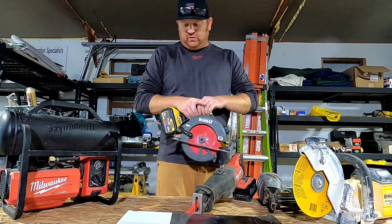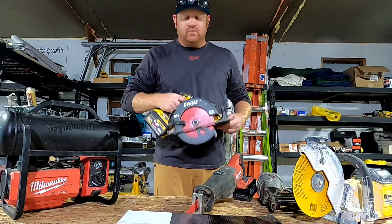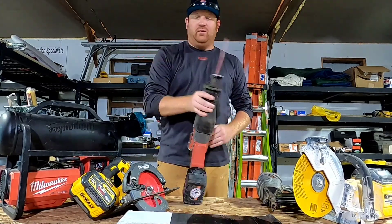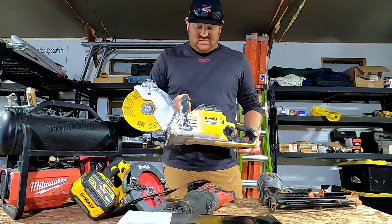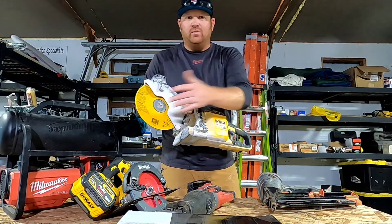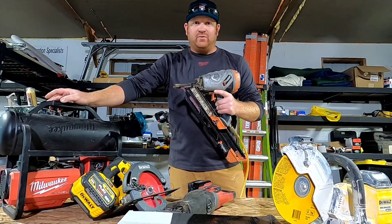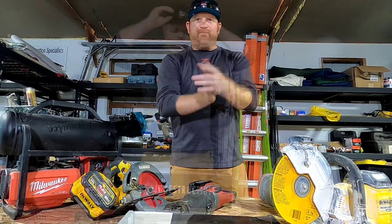First up we got the brand new DeWalt 578 circ saw on a 12-hour Flexvolt with a slightly used Diablo demo demon blade on it. Milwaukee Fuel super sawzall with a brand new metal cutting blade. DeWalt Flexvolt 9-inch cutoff saw — it's a concrete saw — with a metal disc on there. And a Milwaukee M18 compressor powering my Paslode framing gun with some 3-inch spikes in it.